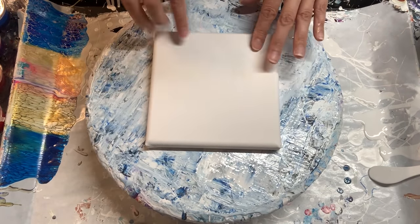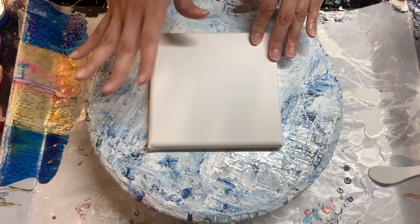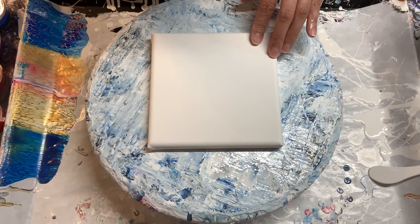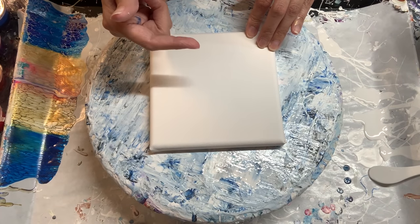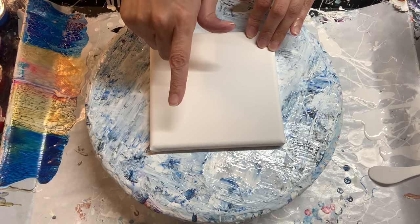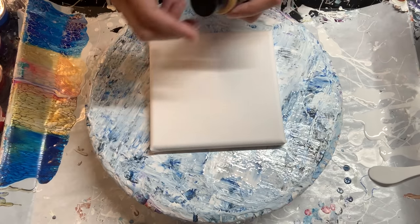We're going to be using a six by six canvas for our testing purposes. As with every other video, all of the items used in here will be at the beginning of this video in snapshots and down below in the description box, so you can see exactly what's being used if you miss it as I'm talking through it.